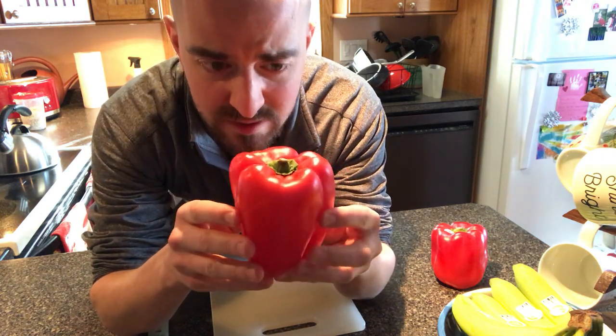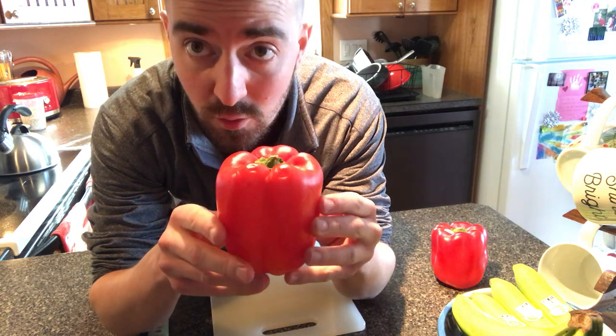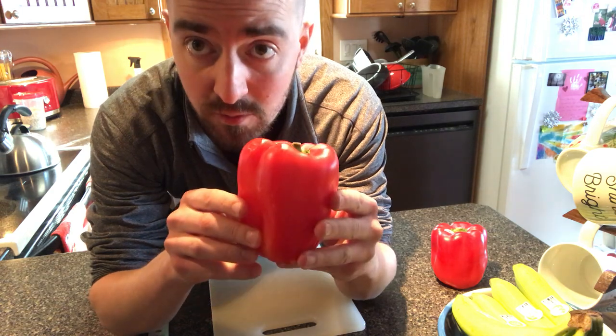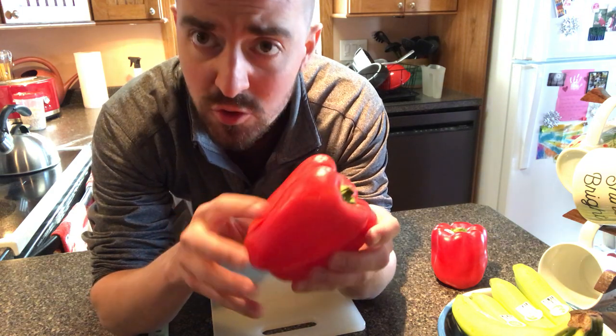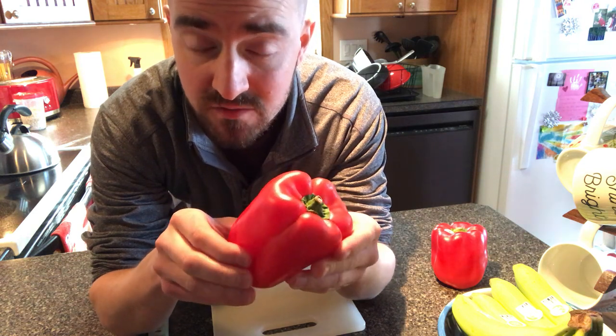What I'm holding in my hands right now is a red bell pepper. They come in a variety of colors: red, yellow, orange, and green. Bell peppers are an excellent source of vitamins and minerals, and they're also a good source of fiber, which is really important for your digestive health.